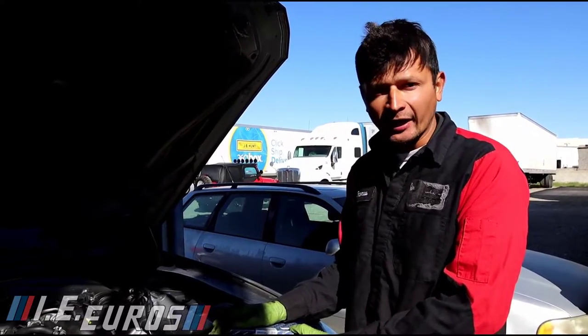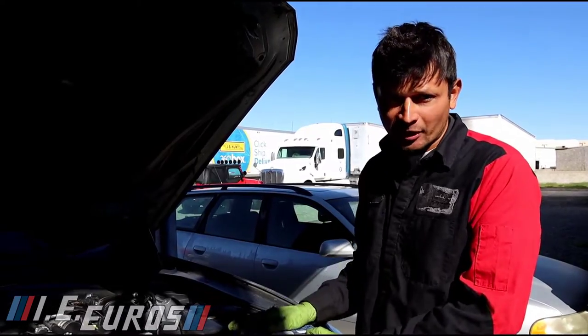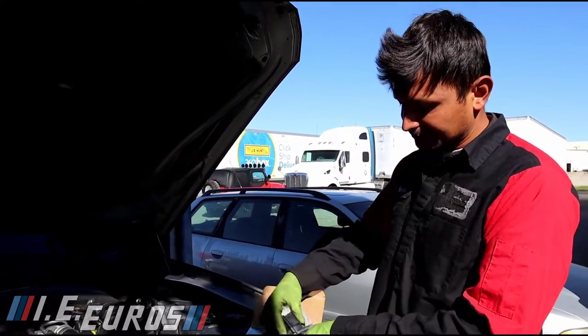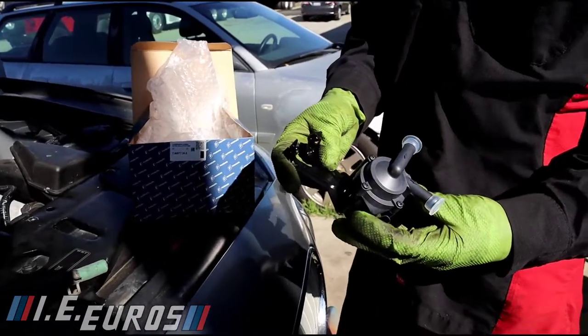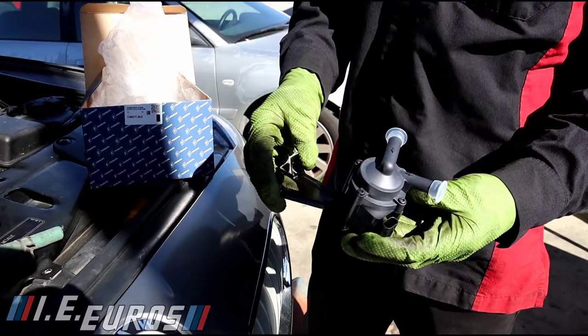If you want to see how to replace the actual water pump of the engine, which is located right on the engine, I have a different video on my channel with details on how to replace that. But in this case we are going to replace this pump — the turbo cooling pump — which is the one that circulates the coolant through the turbos.